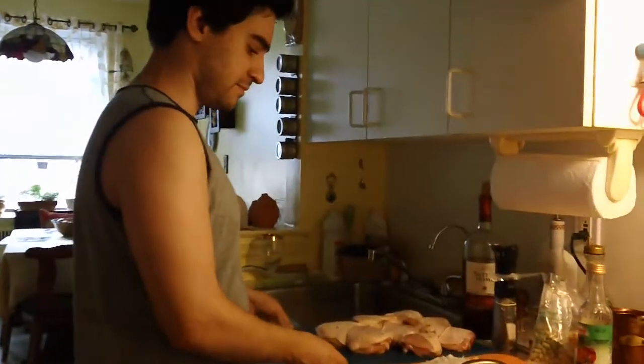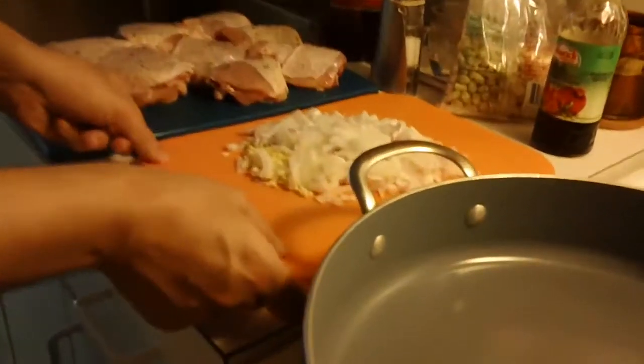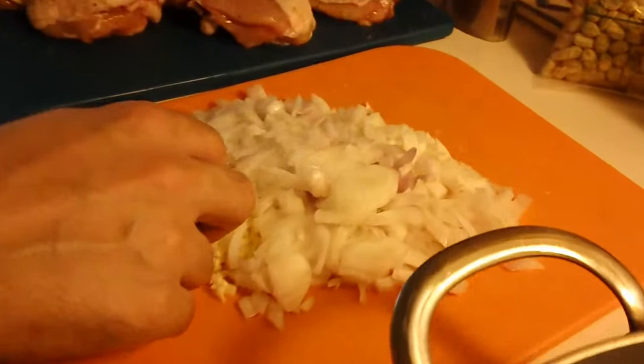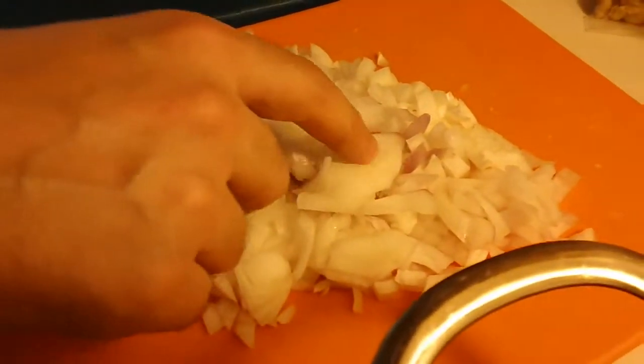This is the prep. You are going to dice one onion, two garlic cloves, and an inch of ginger. Fine dice.